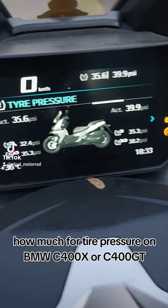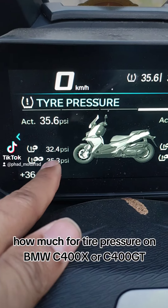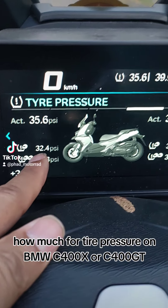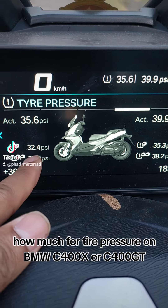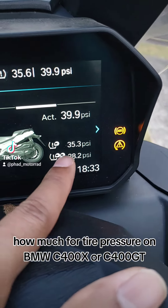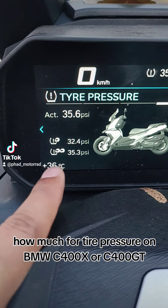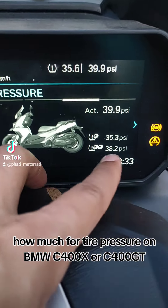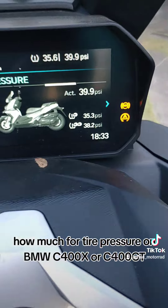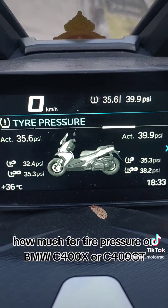For one person, the standard is 32.4 PSI in the front and 35.3 PSI in the rear. For two people, it's 35.3 PSI in the front and 38.2 PSI in the rear.